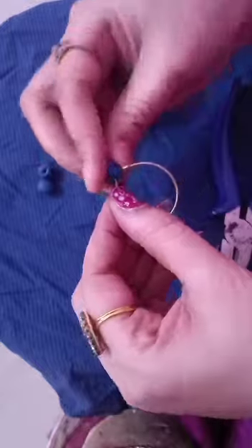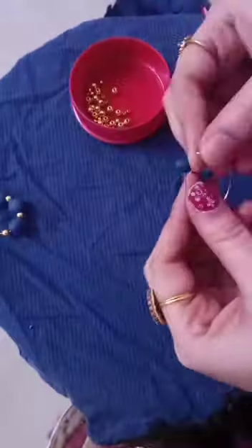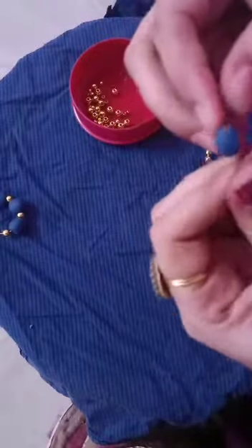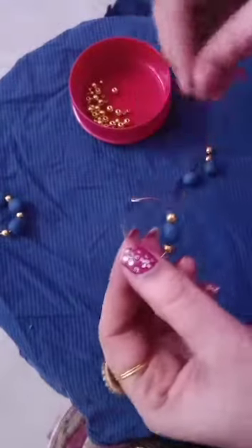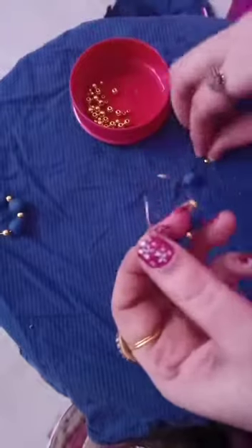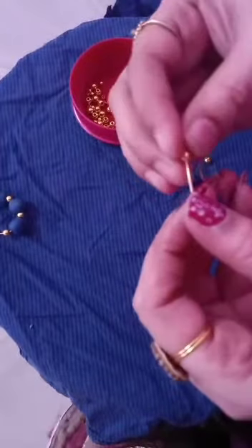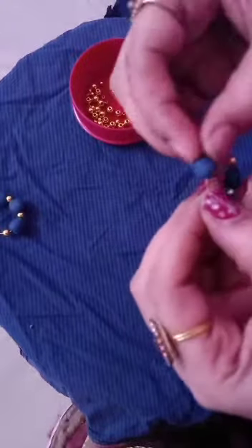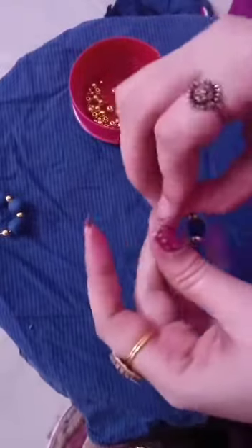After the gold bead, insert a clay bead, then another clay bead. Again a gold bead — I am inserting. Again clay bead. I am repeating this process, so same — gold, now again clay bead, again gold. That's all friends, my earring is ready.